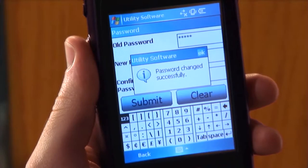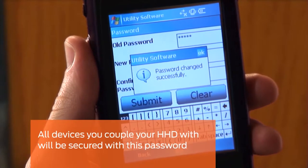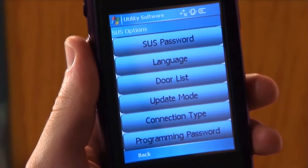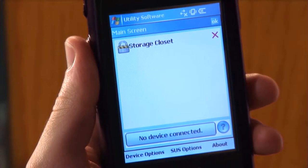The password changed successfully message will appear. All devices you couple your HHD with will be secured with this password. Tap OK and the SUS will return to the SUS options menu. Tap back to return to the SUS main screen.